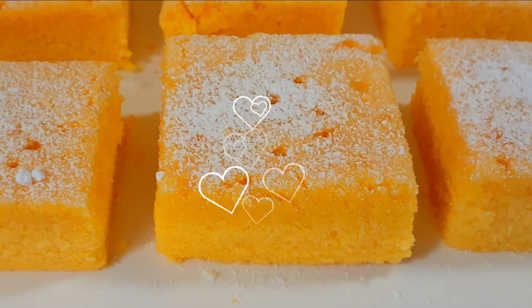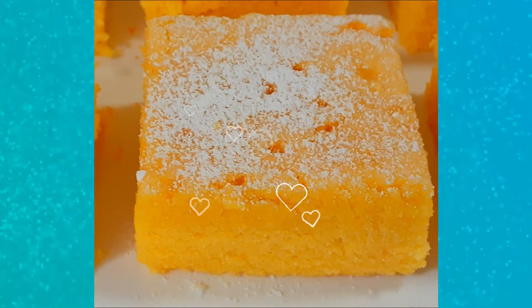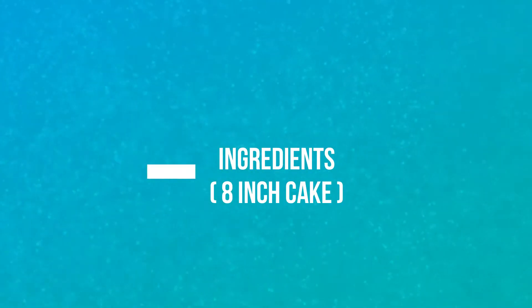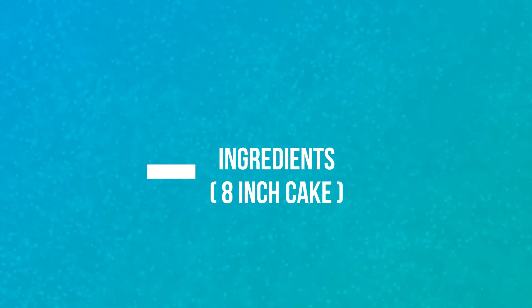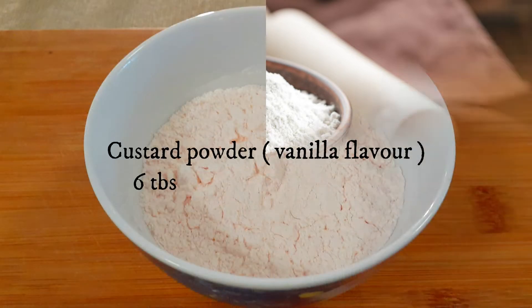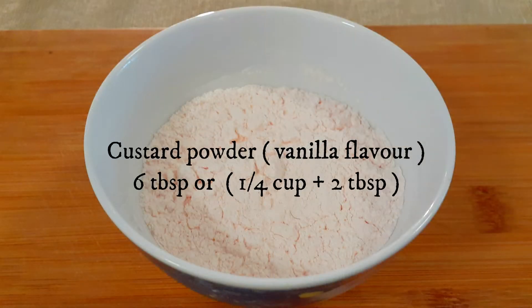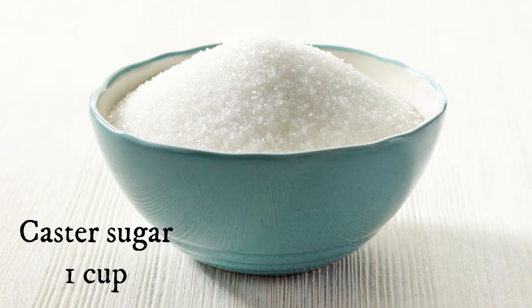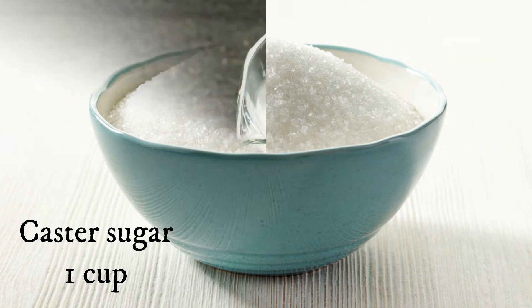We'll be making an 8-inch cake, but if you want to make a larger 9-inch cake, just double the ingredients. For this you need: self-raising flour 1 cup, custard powder 6 tablespoons (or quarter cup plus 2 tablespoons), 2 large eggs, and caster sugar (which is superfine sugar) 1 cup.